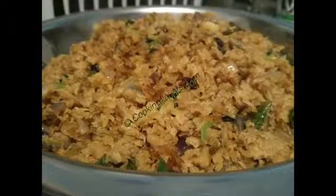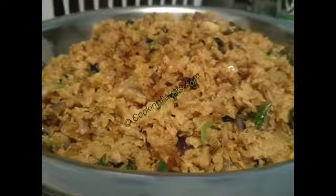This recipe was taught to me by a very close family friend, Jai auntie. She is no longer with us. I dedicate this recipe to her. We miss you auntie.